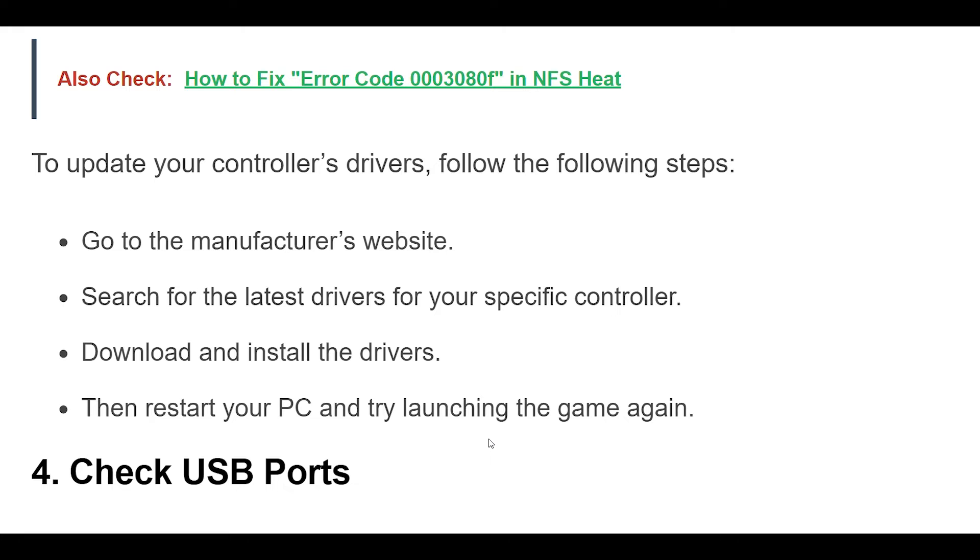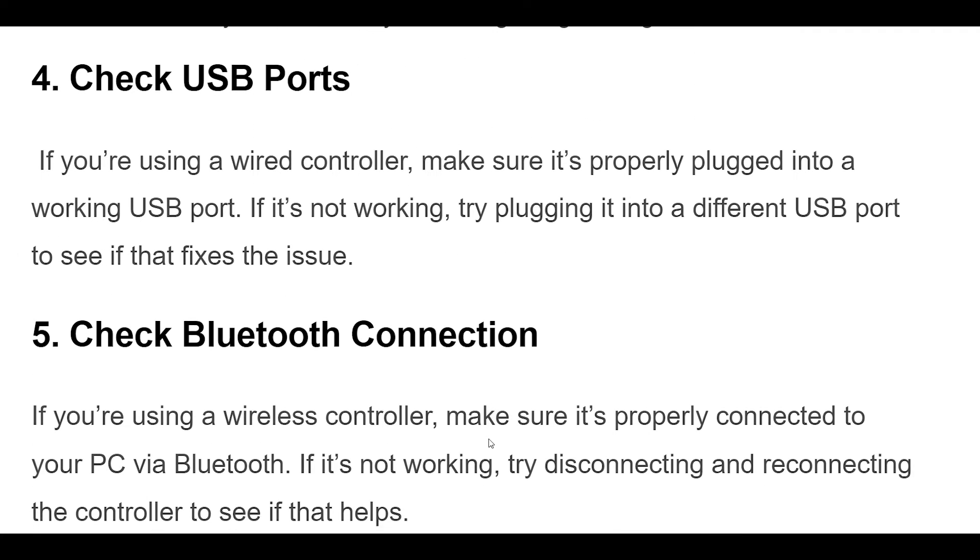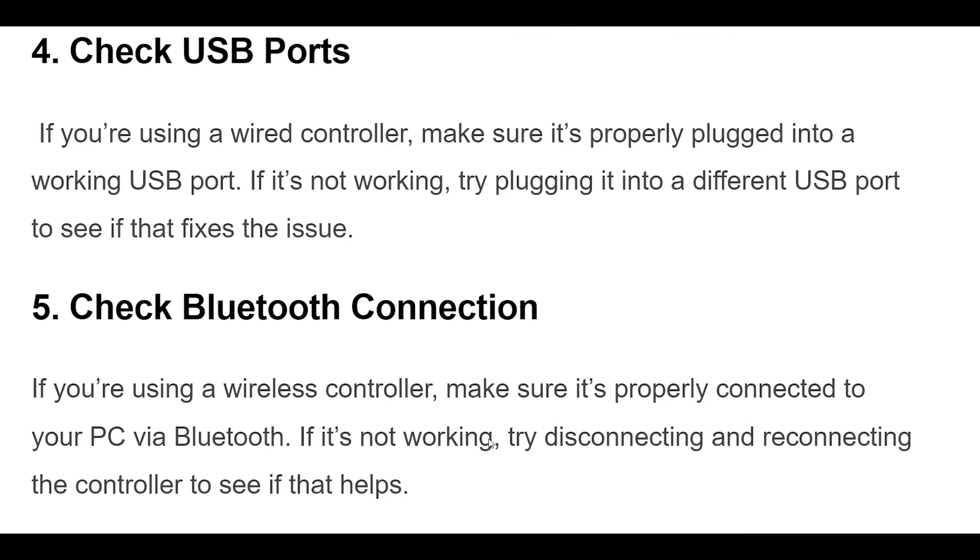4. If you're using a wired controller, make sure it's properly plugged into a working USB port. If it's not working, try plugging it into a different USB port to see if that fixes the issue.